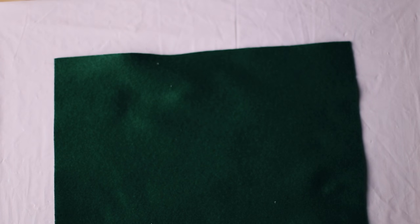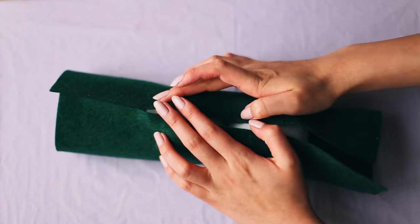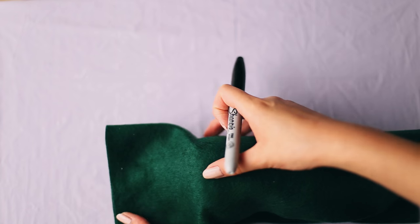Next, we're going to make the pouch. Take a sheet of green felt and fold it over your peas. Make sure it's wide enough that it covers them. Take a sharpie and outline one side to round off the corners and cut that out.